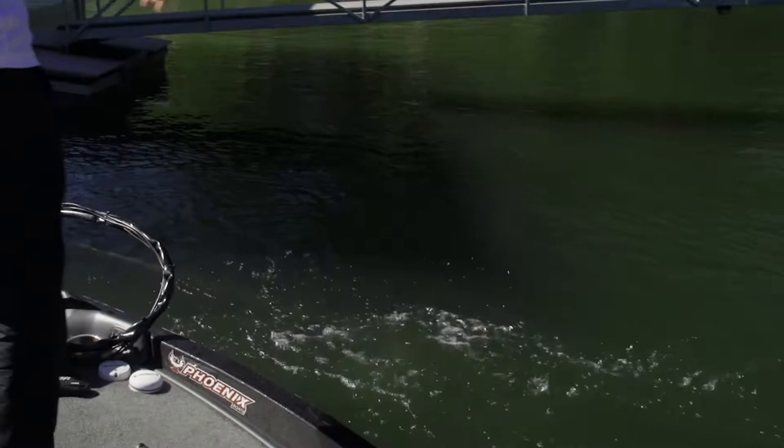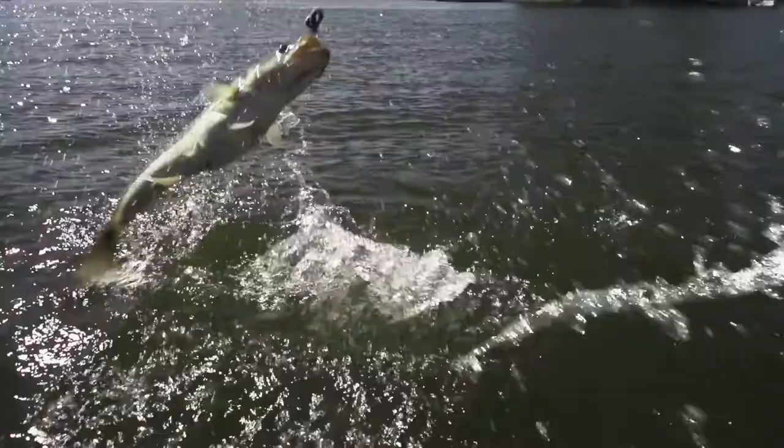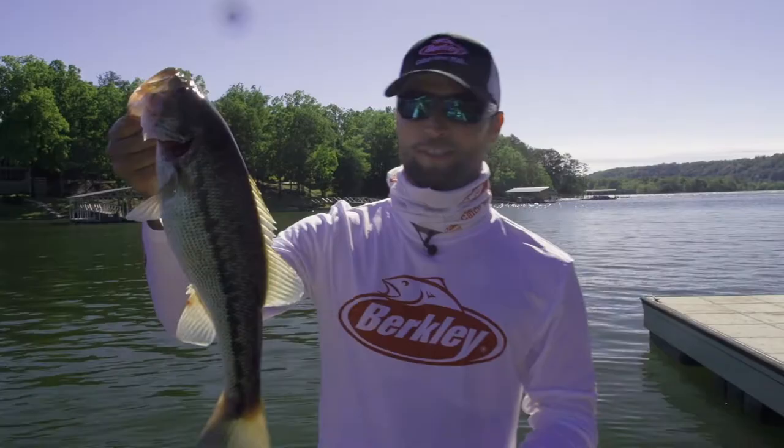It doesn't matter if you're fishing for spots, largemouth, anything like that — this thing gets bit. It's ridiculous, plain and simple. Catch some beautiful fish just like that.